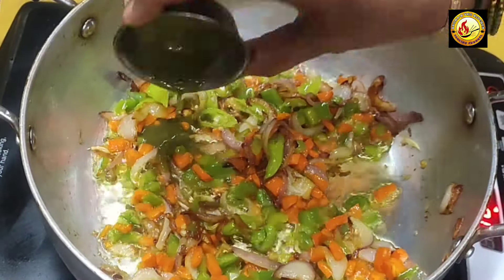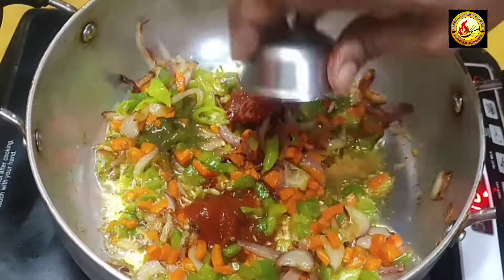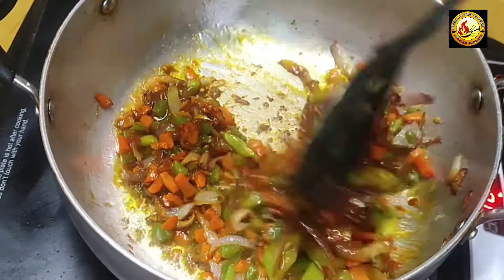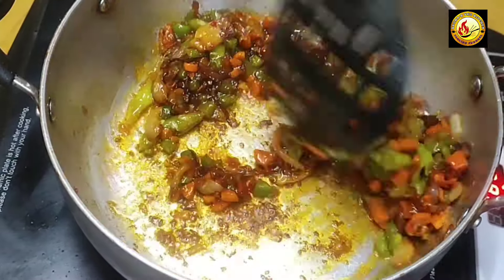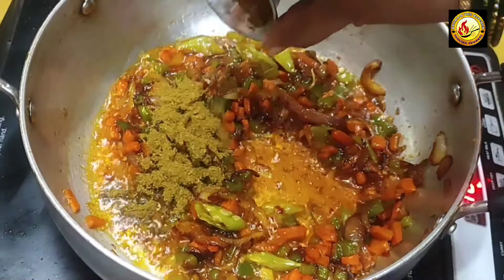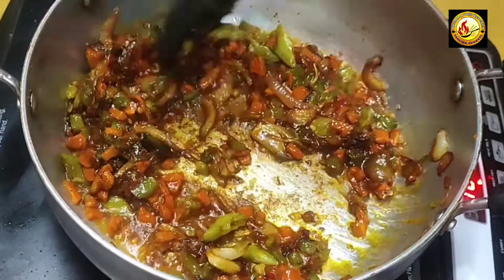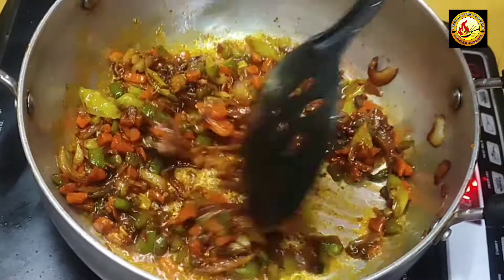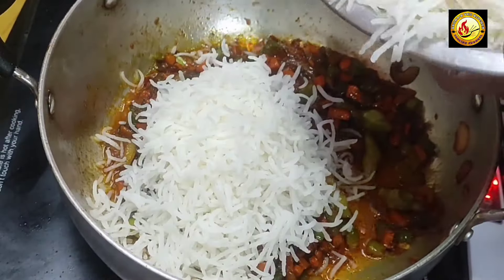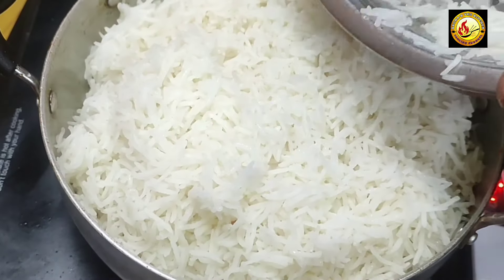Add 1 spoon green chili sauce, 1 spoon red chili sauce, 1 spoon schezwan sauce, soya sauce, 1 spoon garam masala, half spoon vinegar, and put the sauce on top.